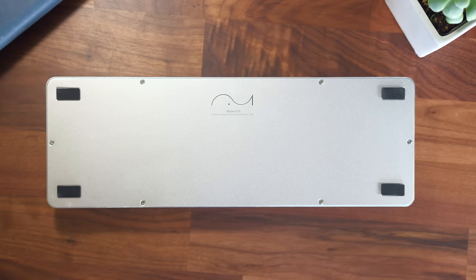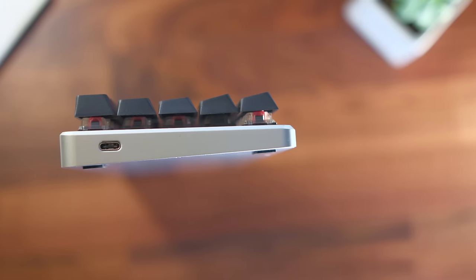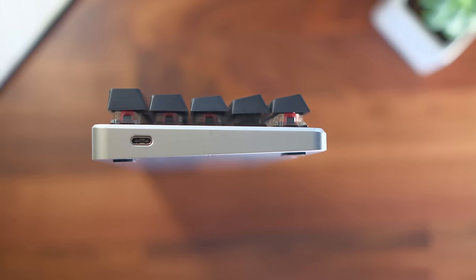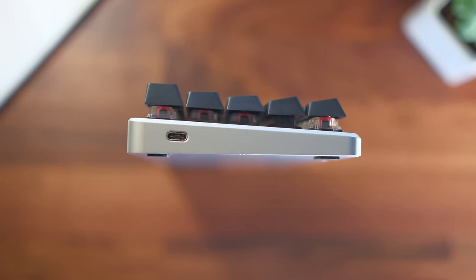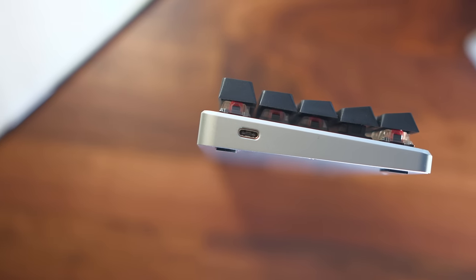On the bottom you have four rubber pads to avoid scratching your desktop surface. Then on the left side of the keyboard, something new — the connection port is actually USB-C. Definitely the first time I've seen that in a keyboard, but USB-C all the things — that is the future after all.